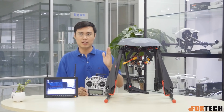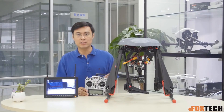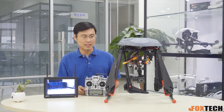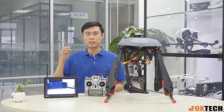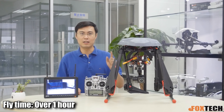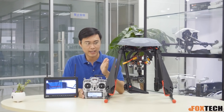This combo can fly for up to one hour with this gimbal, so imagine how you can use it in real life. For example, for a police officer who wants to monitor a crime scene for a long time — one flight, they can hold it in the air for one hour. I'm going to show you more details about this camera.